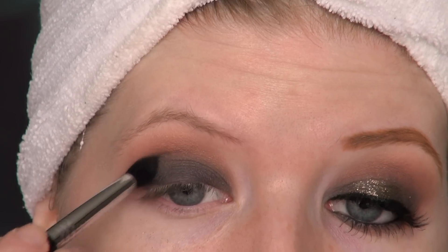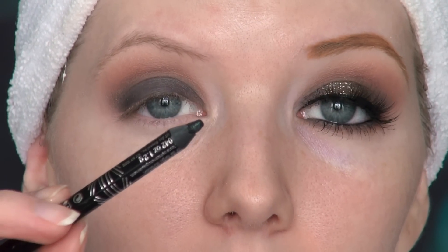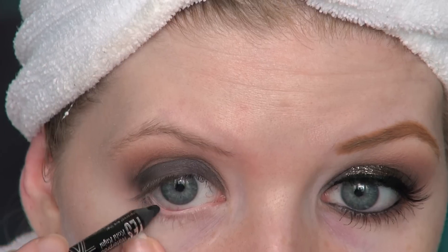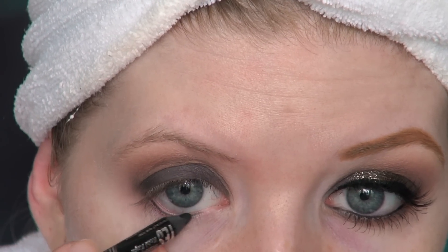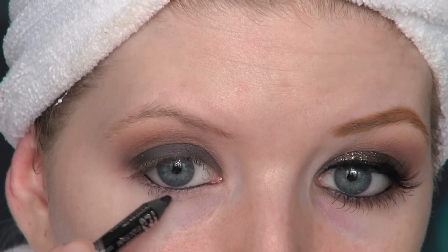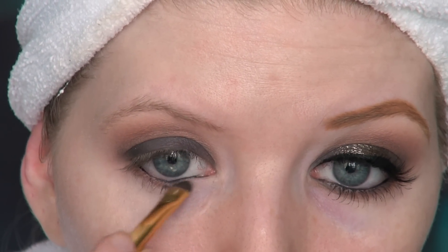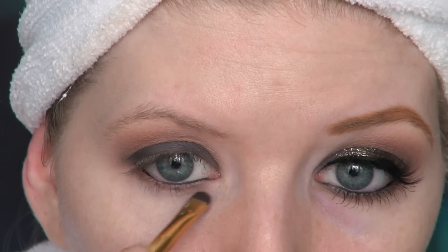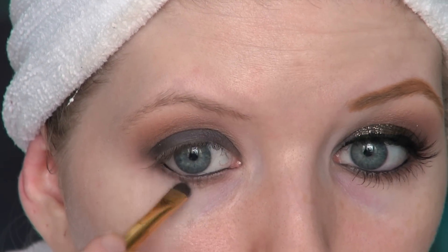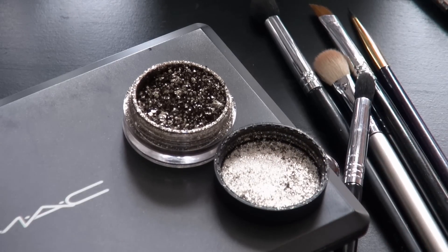I'm taking a black eyeliner from Rimmel ScandalEyes and using this to tight line the upper waterline, and also lining the lower waterline with it too. I'm also taking this pencil and drawing tiny dots on the lower lash line, then going over that with a smudger brush and Salted Caramel, blending the dots on the lower lash line. This creates more of a grayish brown look.